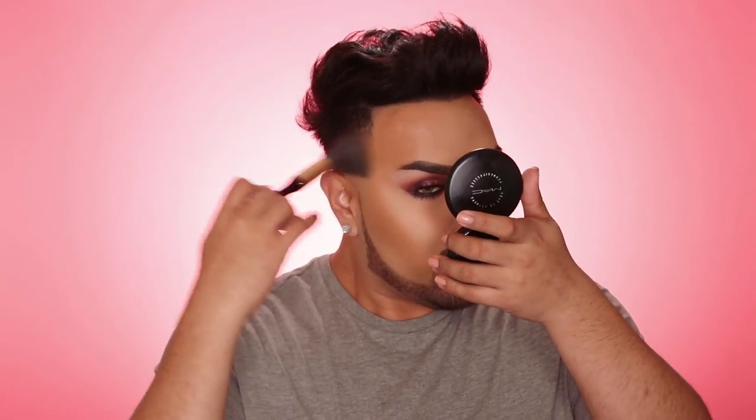Now we're going to move on to a little bronzer and contouring. I'm using my MAC Mineralize Skin Finish in shade Medium Tan, lightly buffing it over the areas we contoured — the forehead and cheeks — with my Sonia Kashuk brush from Target. Then I take a little RCMA No Color Powder with my Beauty Blender to clean up under the contour and give it more definition. This step makes such a huge difference.